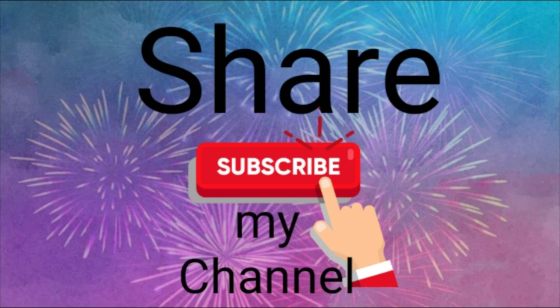Please like and share with your friends. Also subscribe to my channel. Thank you for watching my video.